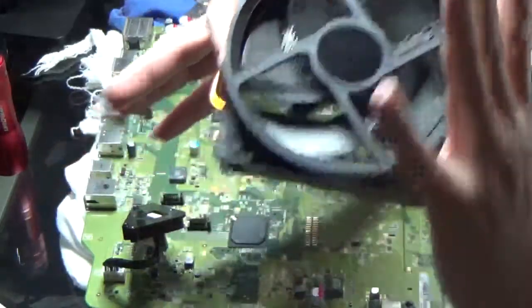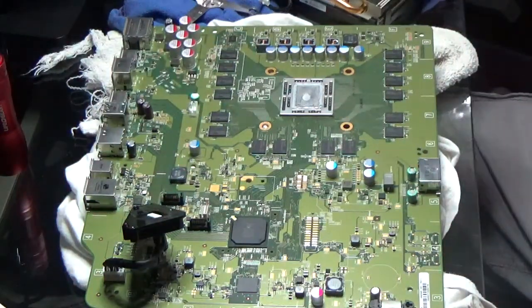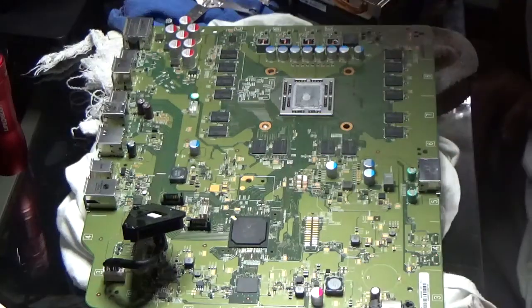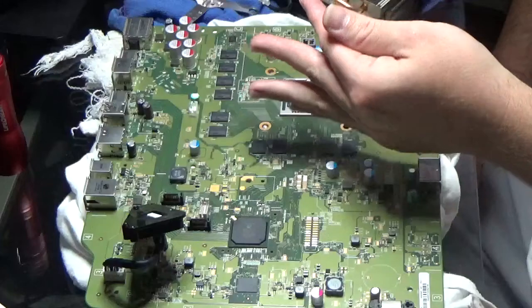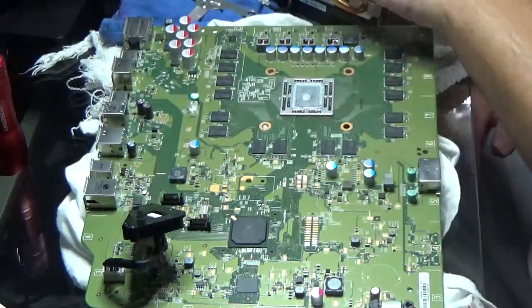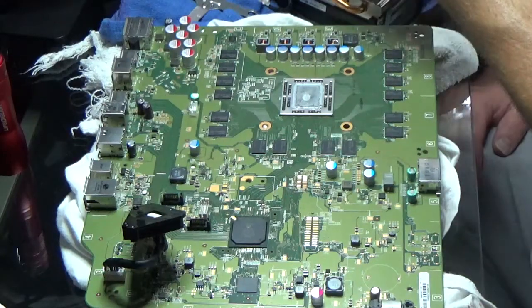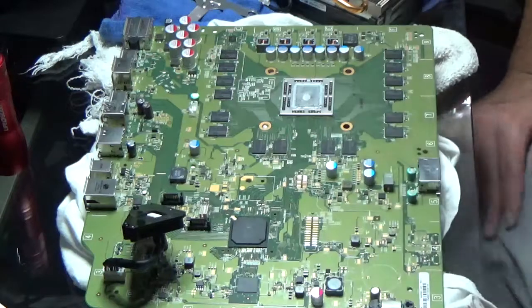There it is. This thermal paste actually feels pretty dry — really dry, not wet at all. A little sticky. Maybe it did need changing.